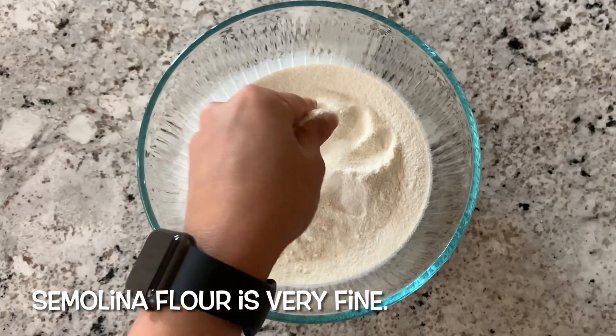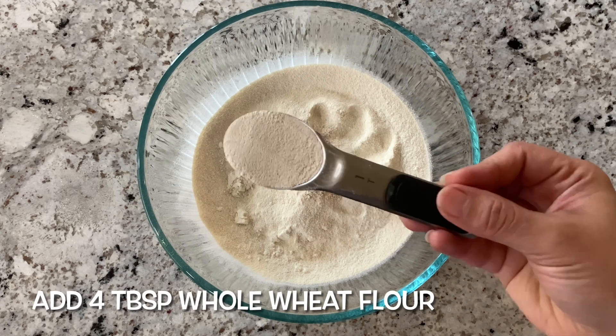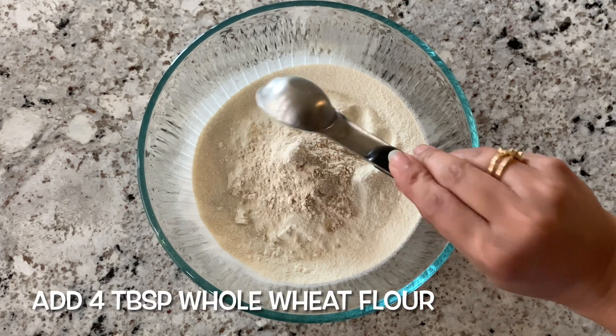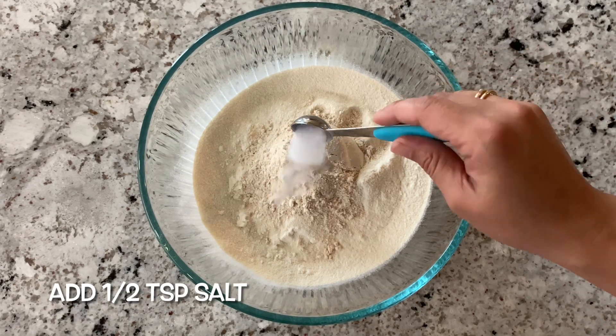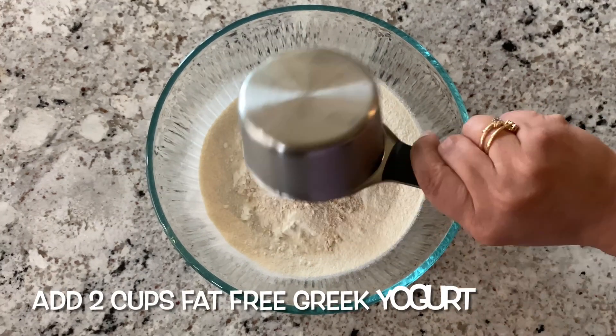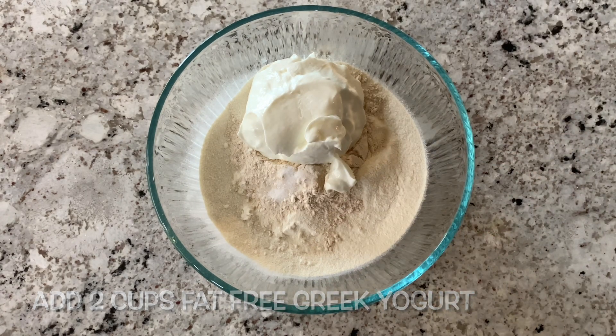You can see how nicely it's ground. Add four tablespoons of whole wheat flour — this helps to make the dosa crispy. Add half a teaspoon of salt and two cups of fat-free Greek yogurt.